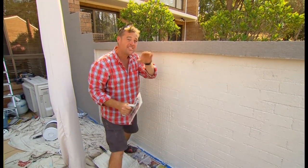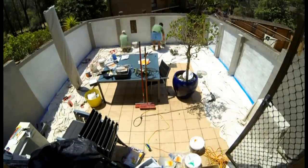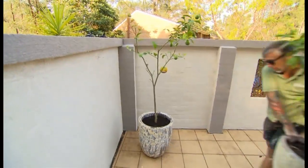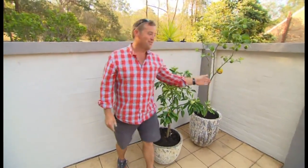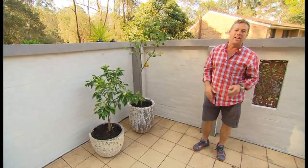Don't worry about things like that — the second coat will pick it up. Now, remember there were three citrus along this wall and they're not that healthy and they're not that happy.